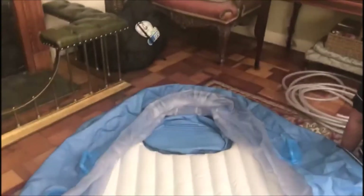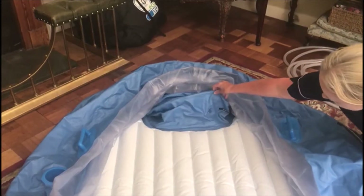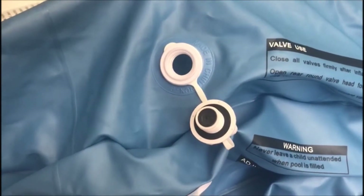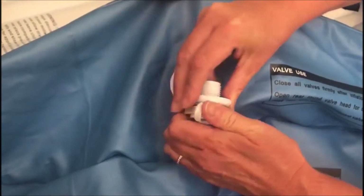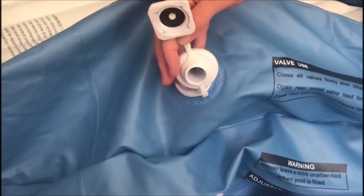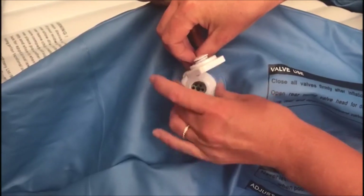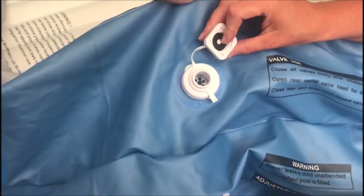Some birth pools come with a seat — if your birth pool has a seat, you need to blow that up next. To blow up your birth pool, you will notice that it has two attachments. Use the larger attachment for deflating the pool: screw that in and that will give you access to a smaller opening that you can put your pump into to inflate the pool.